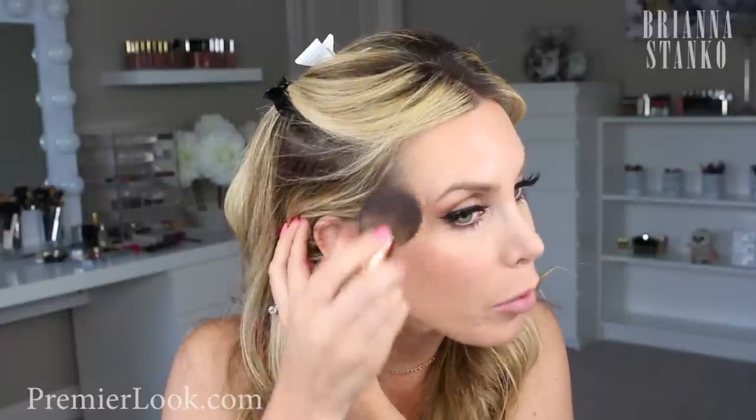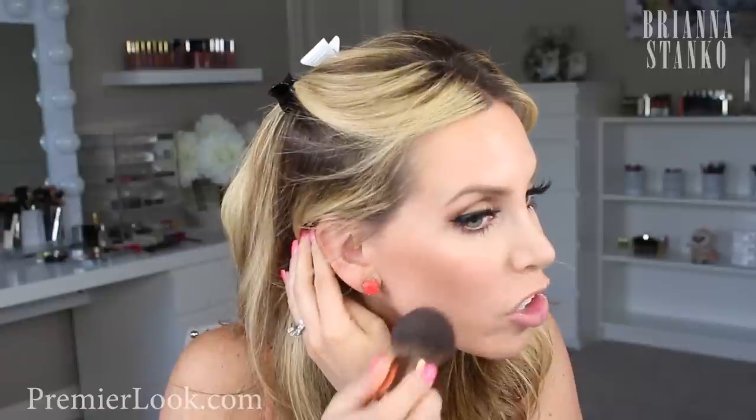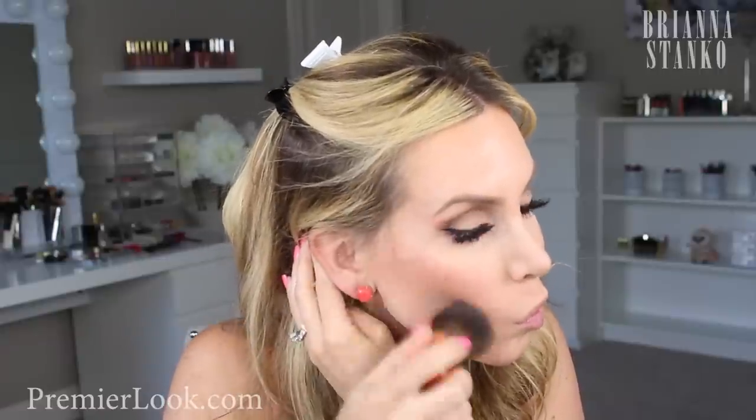I'm just going to sweep it along my hairline up here, and it just gives a super natural bronzer effect to the skin. I love this bronzer so much. And I'm just going to take it and sweep a tiny bit on the cheeks.